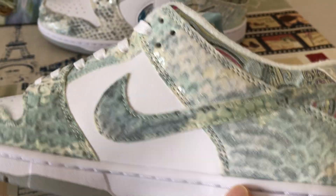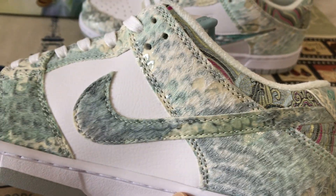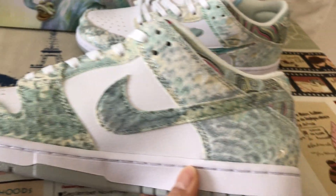Here's the outside Nike logo with the TPU piece with the dragon logo design. And the clear TPU piece — here's the inside view.